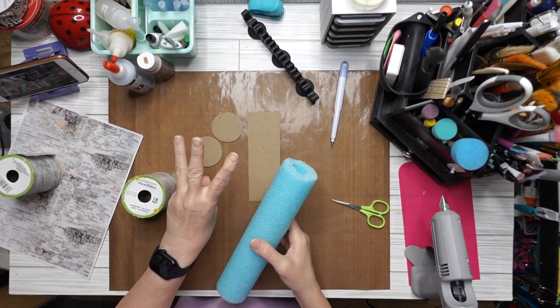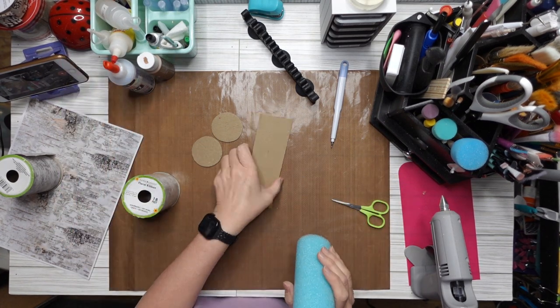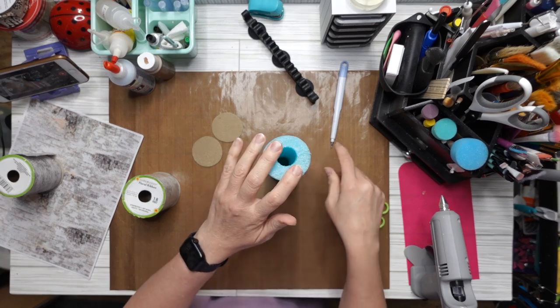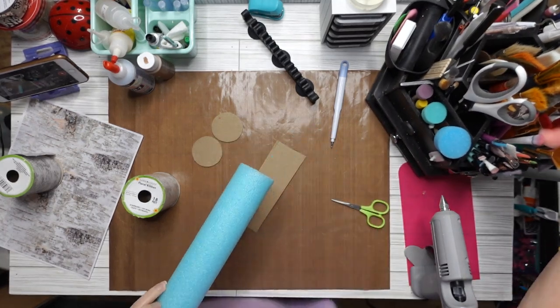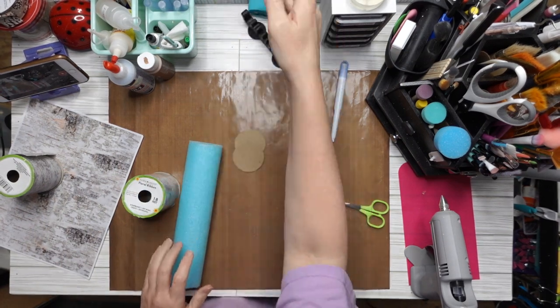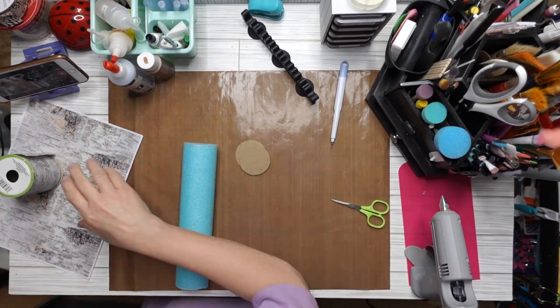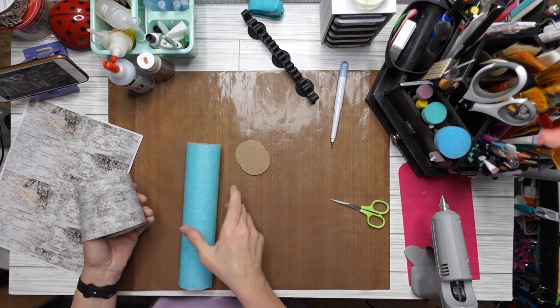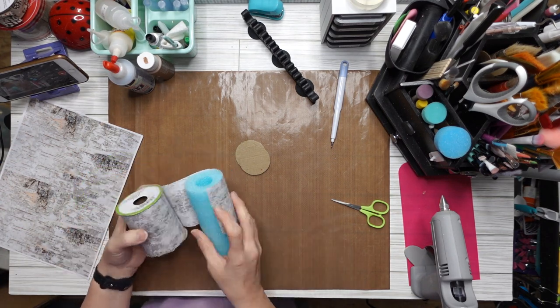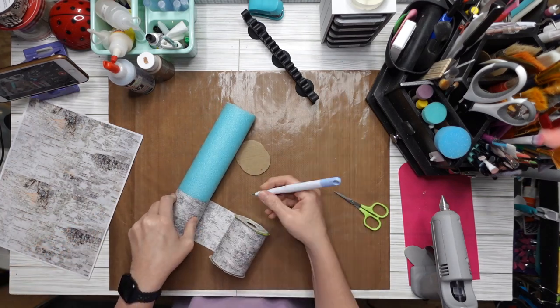I cut my pool noodle into three equal pieces — doesn't matter what size, just whatever. Then I took cardboard, traced around with a pencil, and made some cardboard circles. You want to make them just a hair bigger than your noodle. And this is ribbon I've had from Dollar Tree. If you don't have this ribbon, I'll show you in a little bit — I made some printables for you.